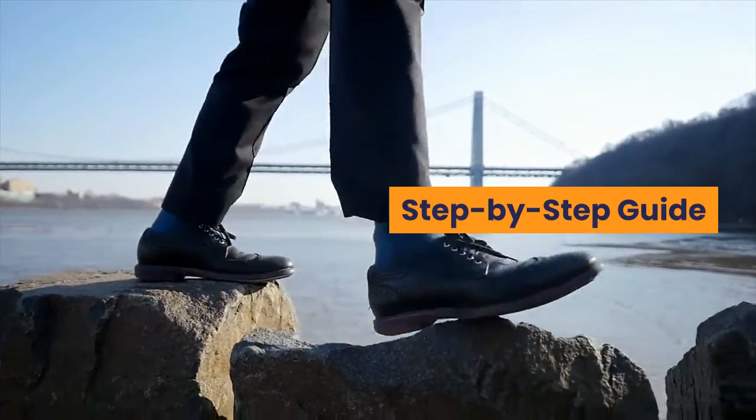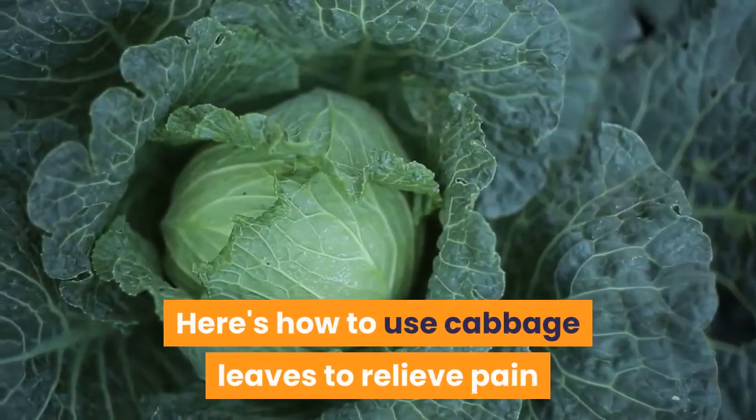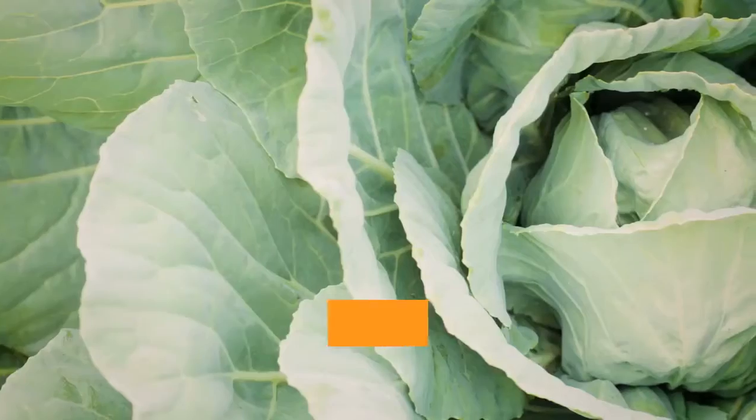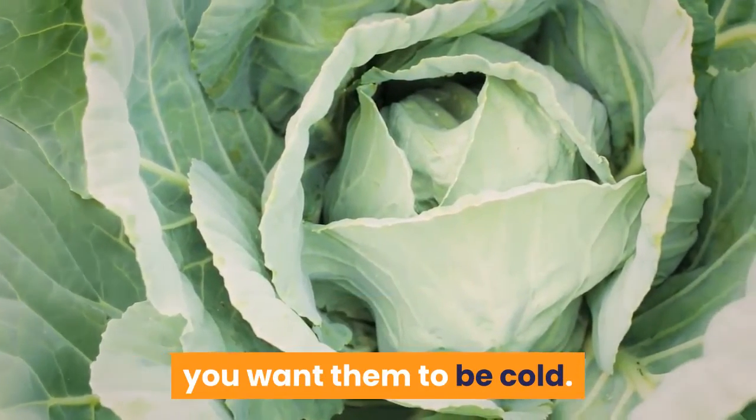Step-by-step guide. Cold cabbage leaves are soothing. Here's how to use cabbage leaves to relieve pain when your breasts are sore from engorgement. Before you use cabbage leaves for engorged breasts, you want them to be cold.